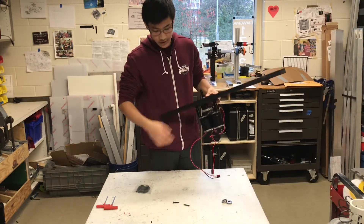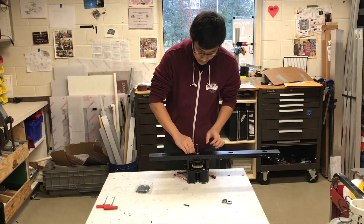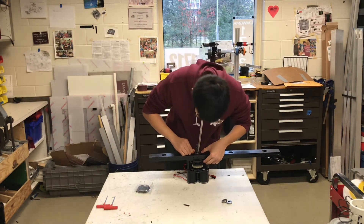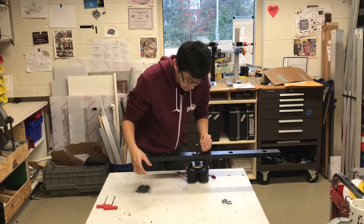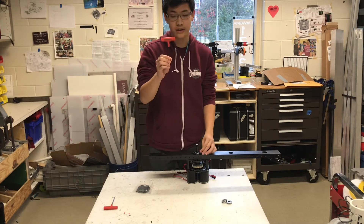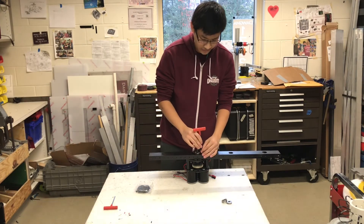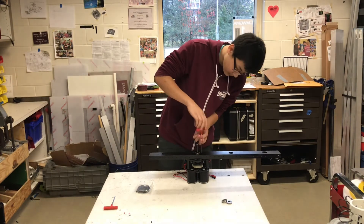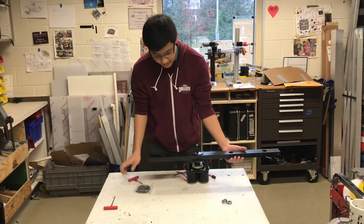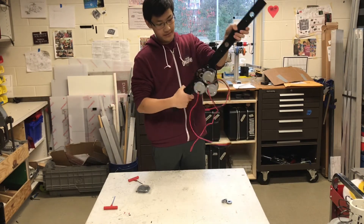Once you've got everything flush, you can just take the bolt that it goes with and stick it through and start screwing them in. You can use a 1/8 hex wrench to screw these in. Once that is in, it should be nice and flush with everything.